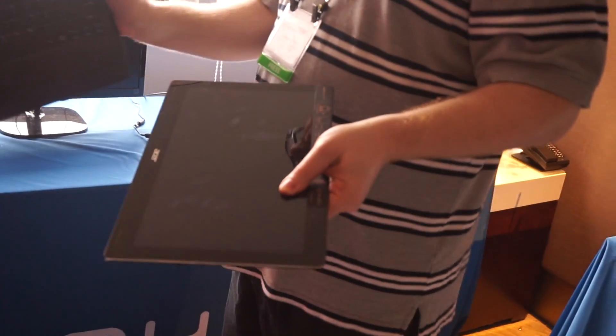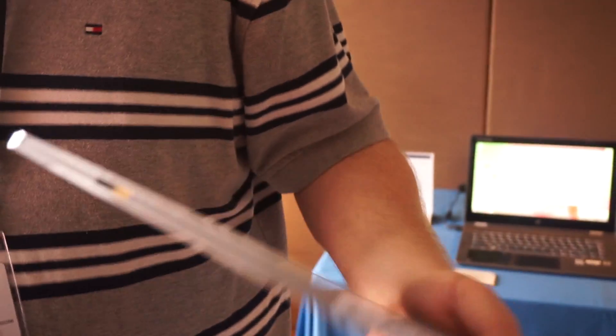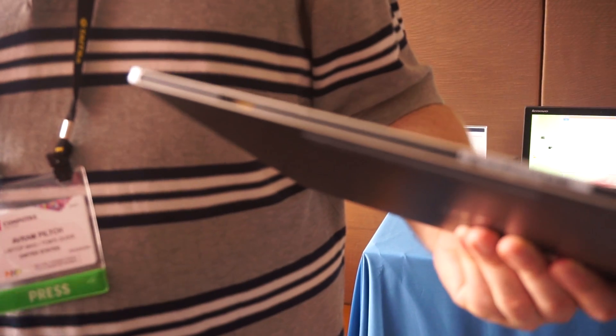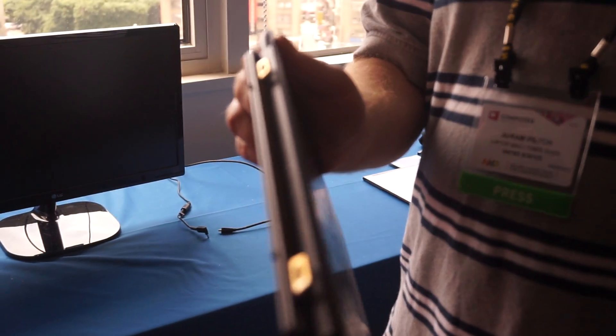You may notice that these gold things here actually aren't connectors, and if you look at the bottom, these are just for holding it in place. How is the data getting from the keyboard — which has USB ports in it so you can attach peripherals — to the screen? It's happening using KISS technology.